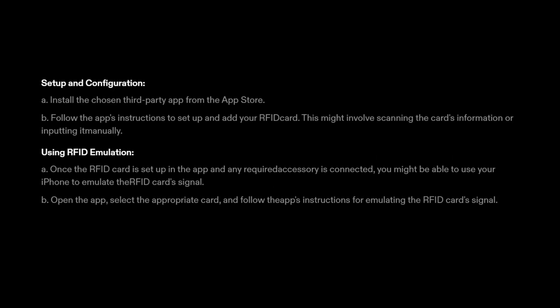3. Setup and configuration. A. Install the chosen third-party app from the App Store. B. Follow the app's instructions to set up and add your RFID card. This might involve scanning the card's information or inputting it manually.